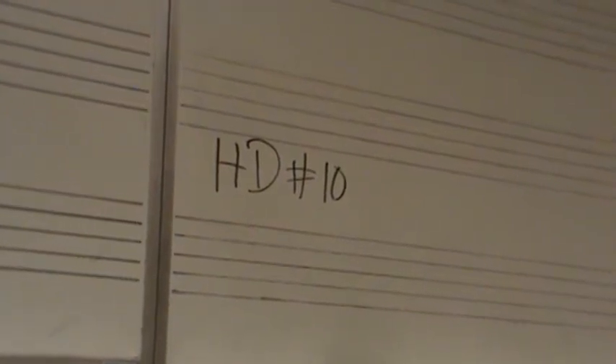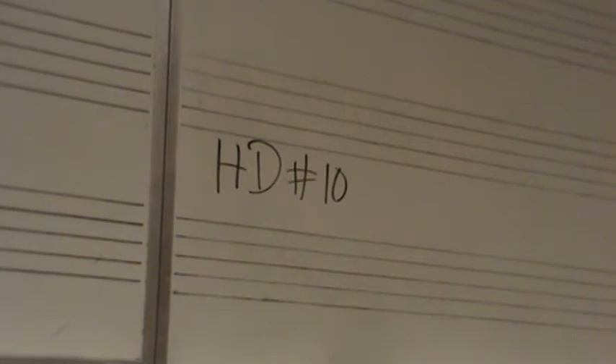Alright, harmonic dictation number 10. This is of course a paired set with number 9. This one will be different than the previous ones in that it will be in minor mode. So we are in the key of C minor. Please make sure that on your sheets that you are dictating on your staves that you put a key signature for C minor.